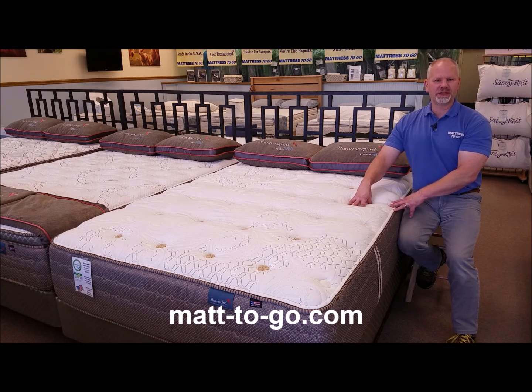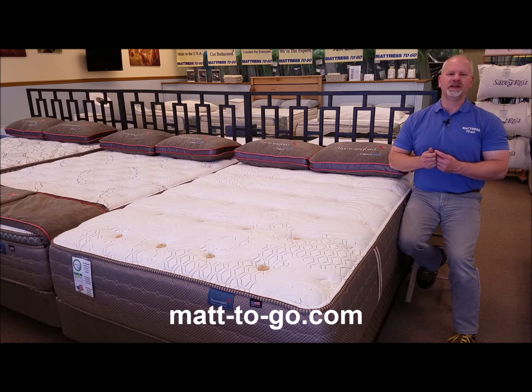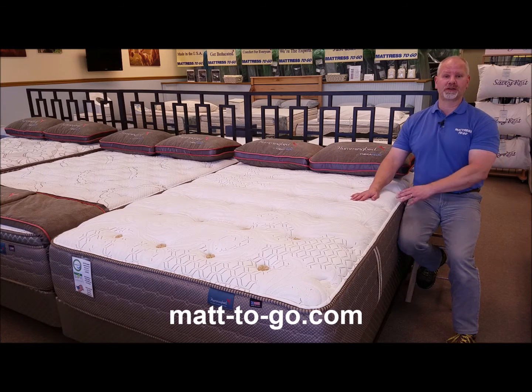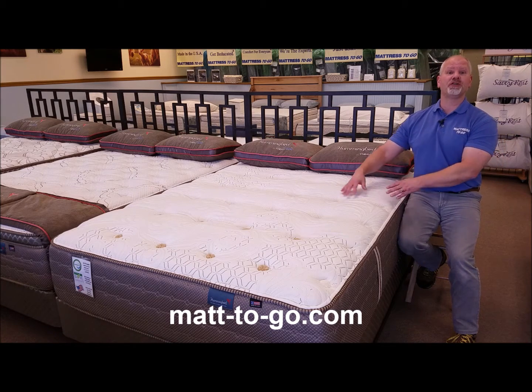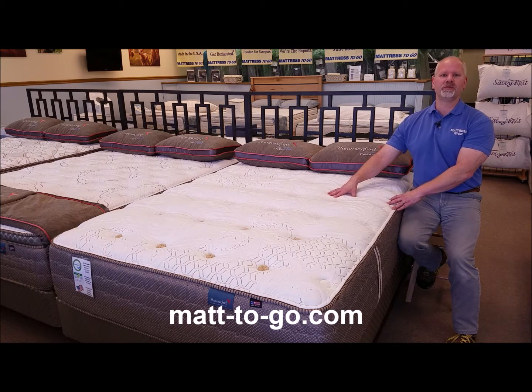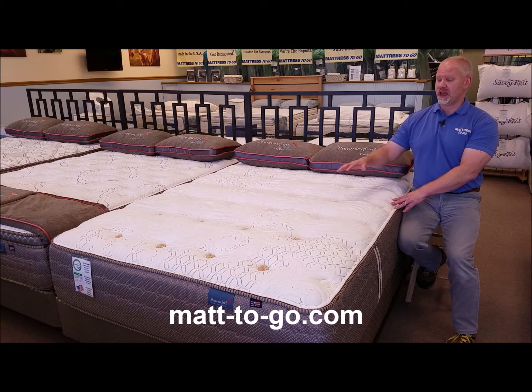All of the foams within this mattress are CertiPUR-US certified, meaning they're made without phthalates, no heavy metals, no softening agents, no PBDEs, and without ozone depleters — it's a low VOC product. It's a good health certificate for the foams used here. The latex is Ecotec certified, which is an even more stringent certification against harmful substances and VOCs.